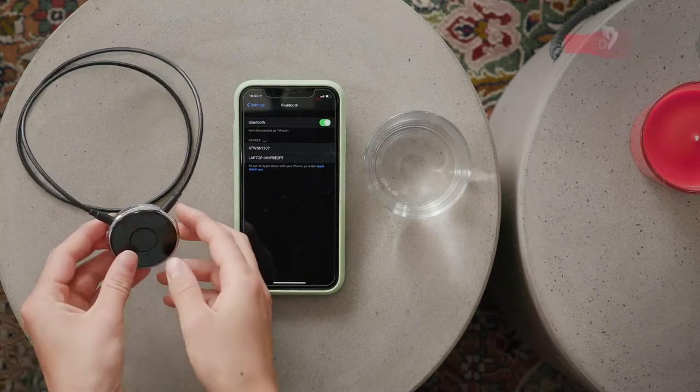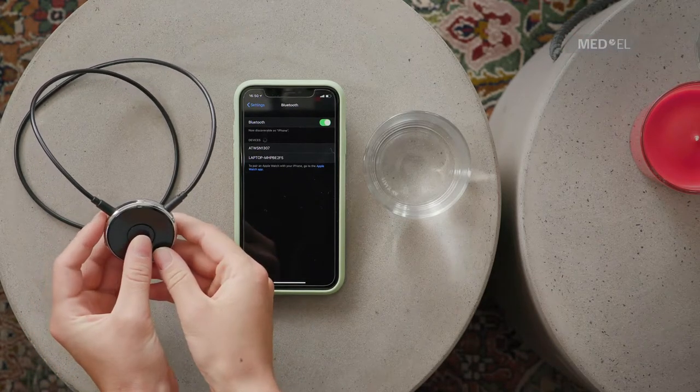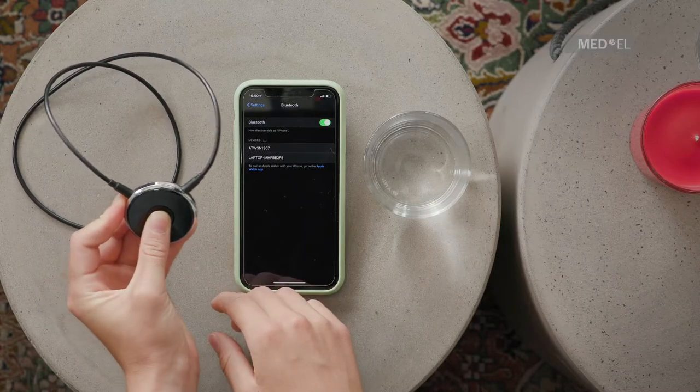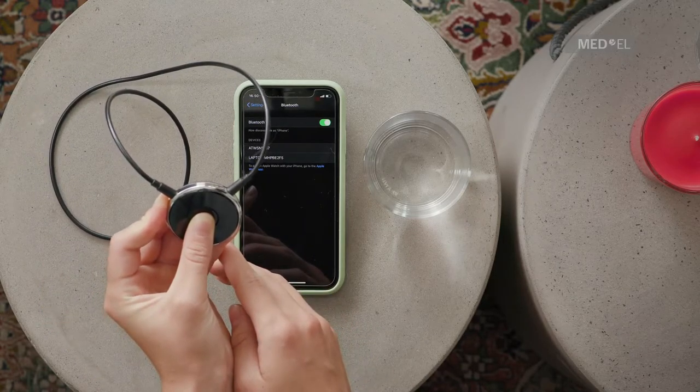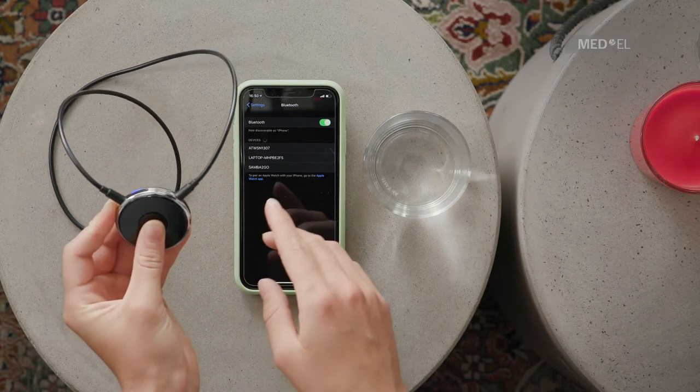To pair with a Bluetooth device, switch on Samba2Go and your Bluetooth device. Press the multifunction button and the upper volume button simultaneously until the blue LED flashes. This takes approximately five seconds.